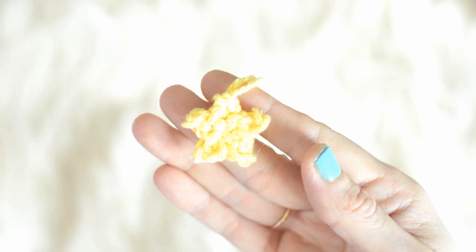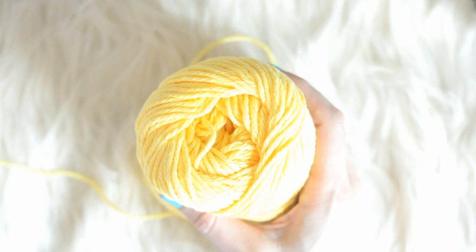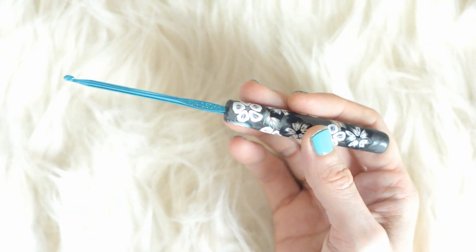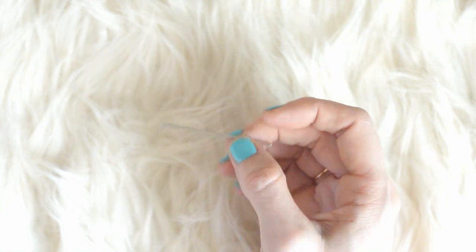Hello! Today I'm going to show you how to crochet this easy tiny star. I'm using Sugar and Cream yarn in the colorway yellow, and a size E 3.5mm crochet hook. You will also need scissors and a darning needle.